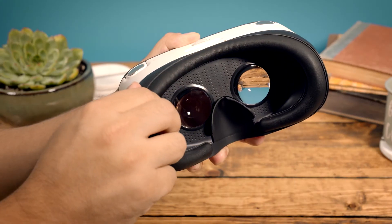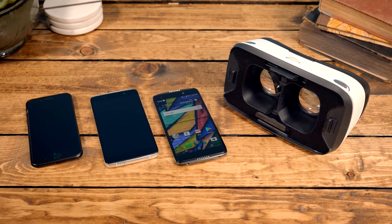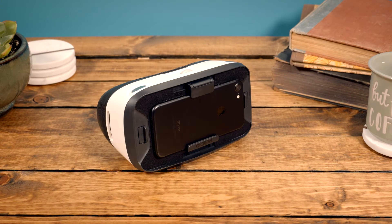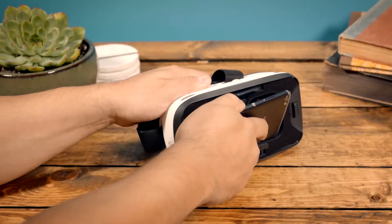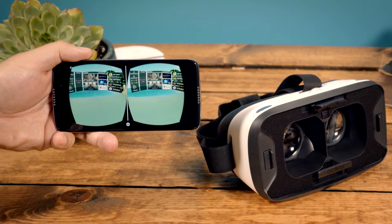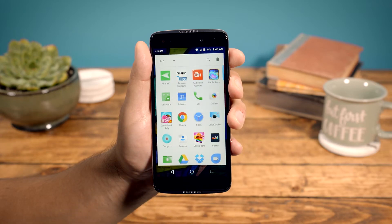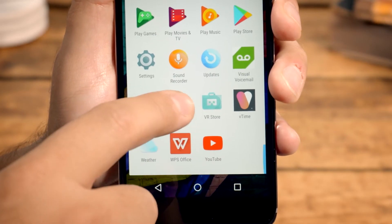The Uni360 goggles are adjustable, so they are also compatible with most 5- to 6-inch smartphones that support virtual reality. With the Alcatel VR Home app, we've created an all-new VR launch pad for the Idol 5. To open this VR experience, select VR Home from the app tray.